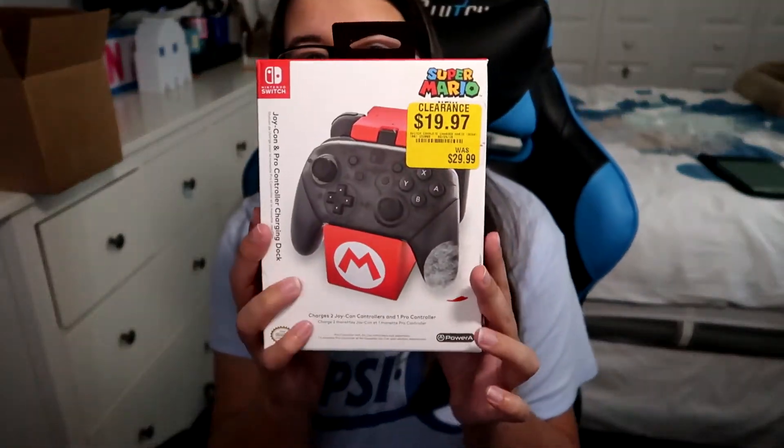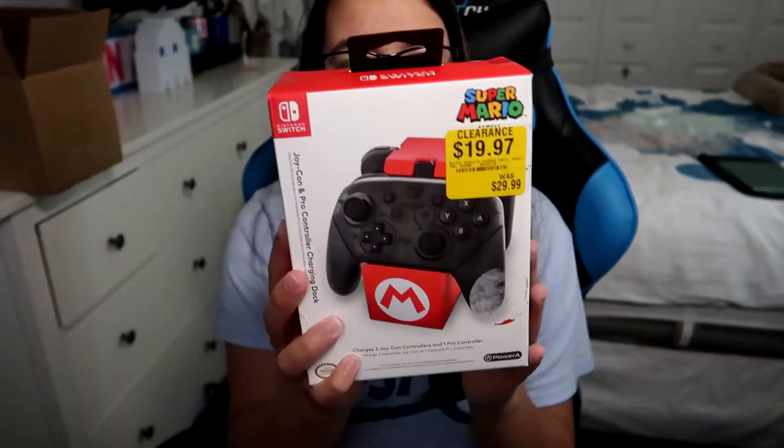And this is from GameStop, as you can tell by the label — the Joy-Con and Pro Controller Charging Dock. It was only $19.